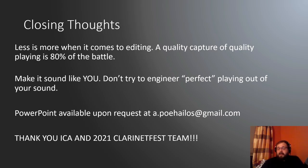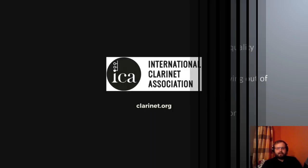If you want to get this PowerPoint, it's available on request — just shoot me an email at the address listed. Big thank you to the ICA and 2021 Clarinet Fest team for putting this virtual Clarinet Fest together. As someone that got postponed from 2020, we really appreciate all the work you guys are putting into this. Thank you to all of you for tuning in. Hopefully you enjoyed this and found some fun little tricks to work with on your own.